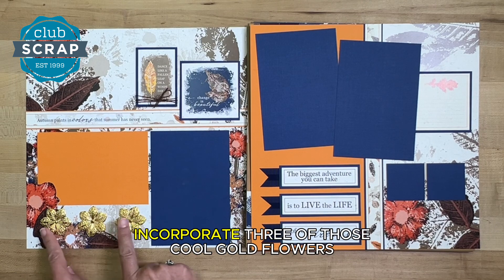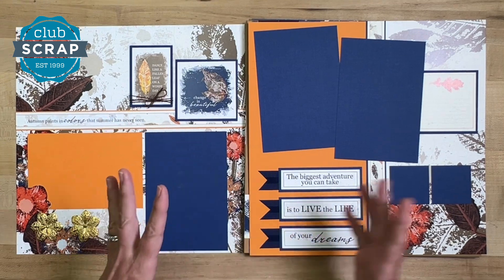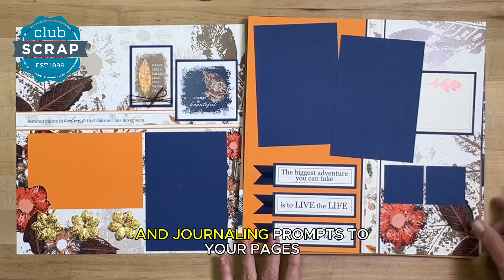Pages one and two incorporate three of those cool gold flowers. We've got that jute incorporated, and all of those cut-aparts are put to use to help you add titles and journaling prompts to your pages.